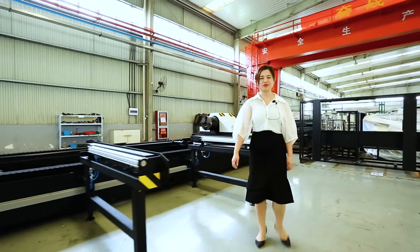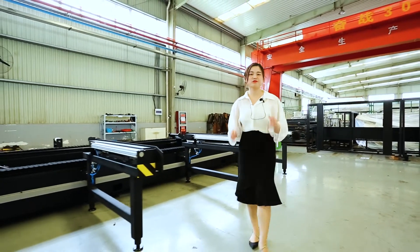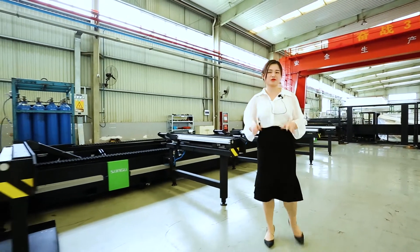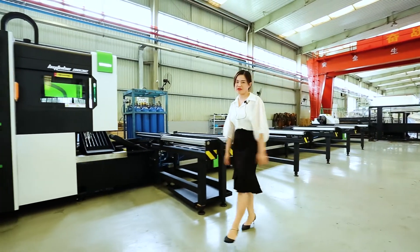Hello everyone, I am Larissa, the overseas salesperson of Sungoo Laser. A company's development is fully rooted in its R&D ability to meet the customer's requirement. When the customer's requirement is tailored into a product that can make a difference to the production, it improves the company's ability and value.